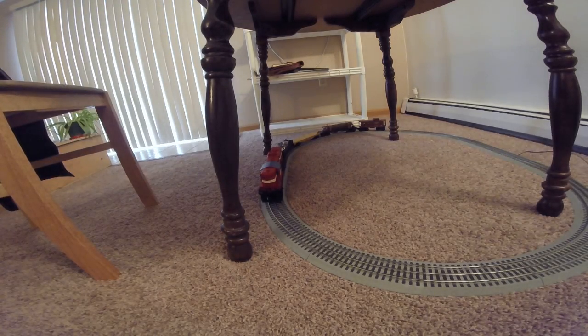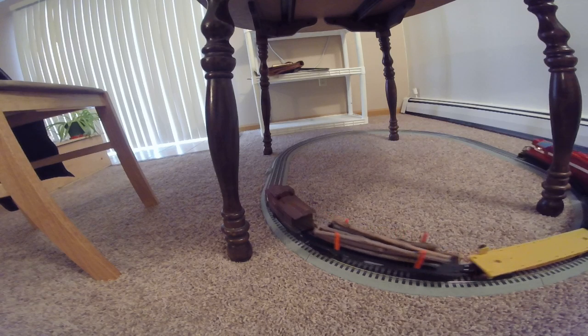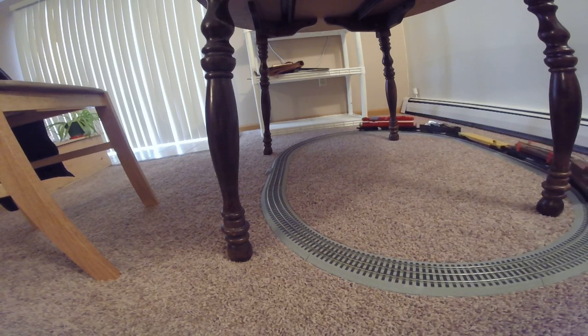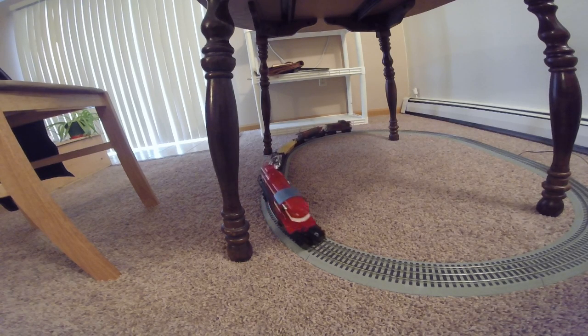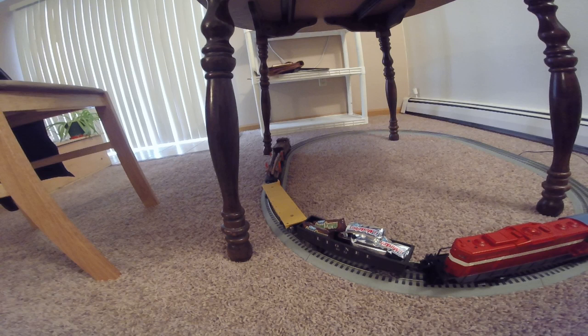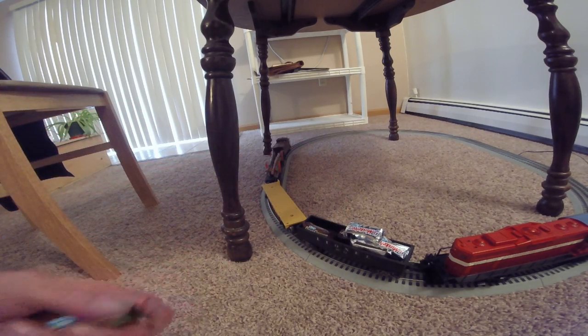How do you make model railroading more fun and make people smile? I'll show you here. Add a little candy to the gondola — it becomes a rolling candy dish. So when you're watching your train and you want a little snack, just grab a little candy bar right out of the back and you have a snack.